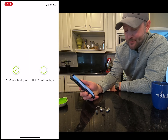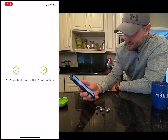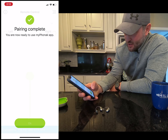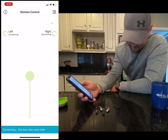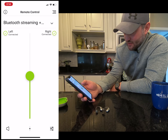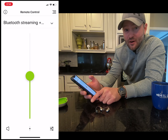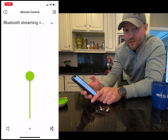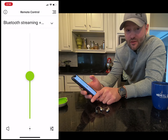The right one we have to pair again — it seems silly, but if you want audio and remote control ability this is what we have to do. Now it's complete and ready to use the app. It'll actually let us change the volume and things like that. That's all there is to it. Again, I'm Dr. Ryan Hill, audiologist out of Cincinnati, Ohio with the Hill Hear Better Clinic — thank you.